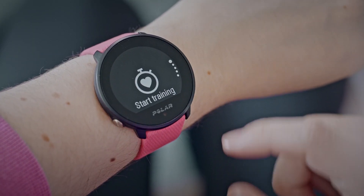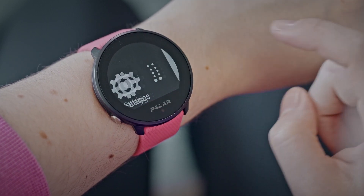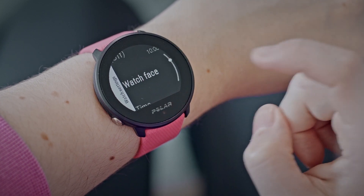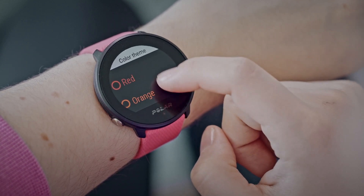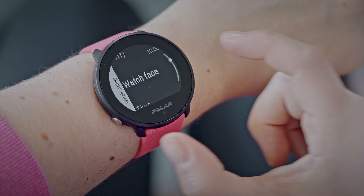You can customize your Polar Unite by choosing different watch face colors from a set of predefined options. I think it's very nice that I can match my watch face color with the wristband color and style. To change your watch face color theme, first go to settings and choose watch settings. Tap the watch face and choose digital or analog — color options are available for both watch faces. Then choose watch face color theme and choose the color you want to use. Perfect!